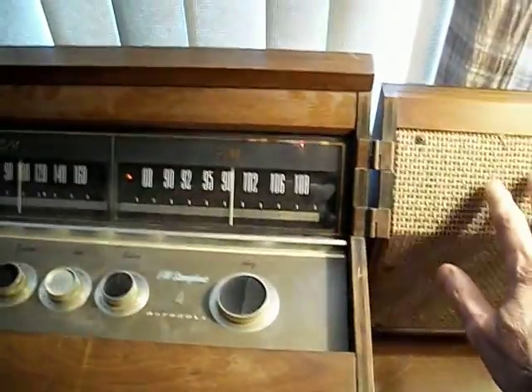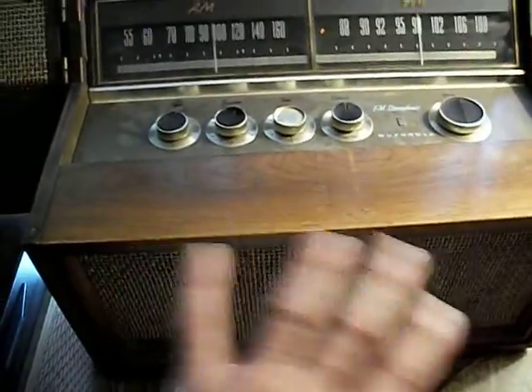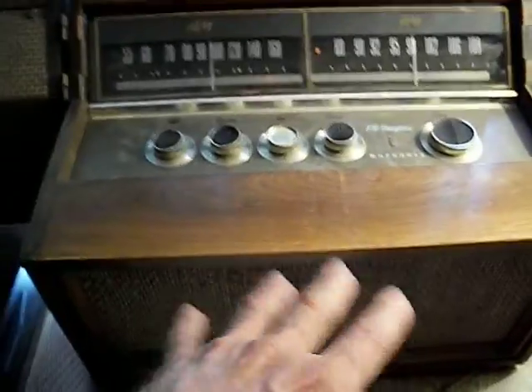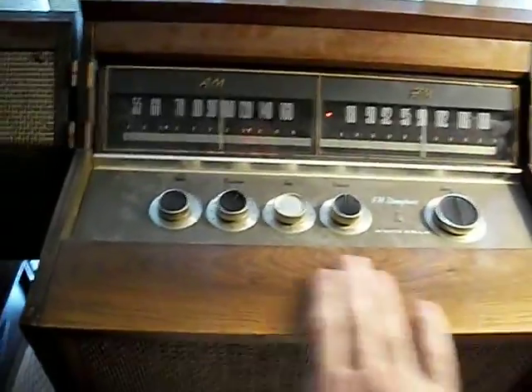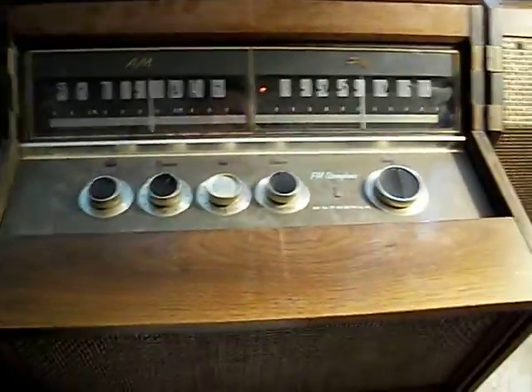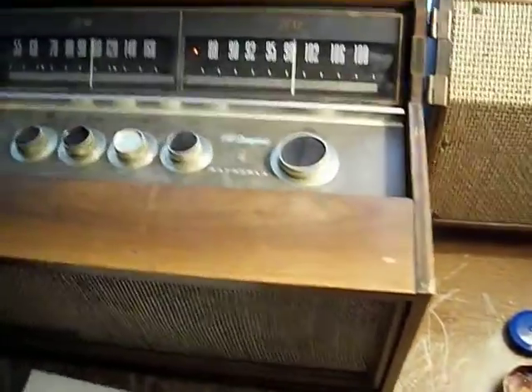And it works surprisingly well. The high frequencies through the satellite speakers give you good stereo separation, and combining the lower frequencies through the center speaker works well too. It's got a nice wood cap — I think it's walnut. Plywood with walnut veneer, I should say.